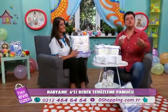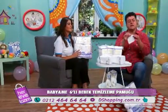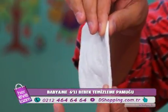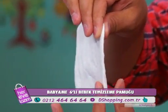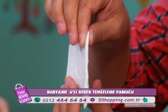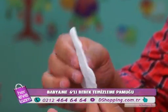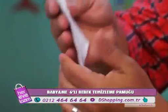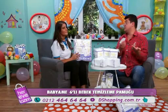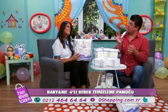Yumuşak dokusu var. Küçücük bir pet suya bile ıslatabilir, temizliğini yapabilirsiniz. Dermatolojik olarak test edilmiş ve onaylanmıştır. Dikkat: parfüm ve boya içermez. Kokusuzdur, boyası yoktur. Doğal dokusuyla gördüğünüz gibi — hijyen meraklısı anne babalar için çok pratik bir ürün.